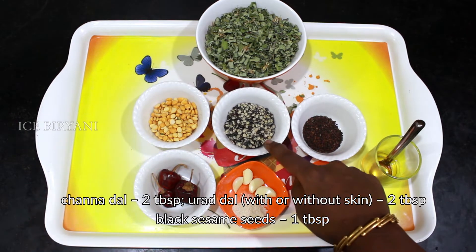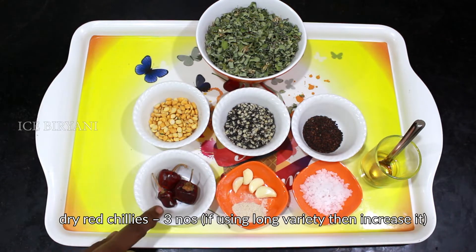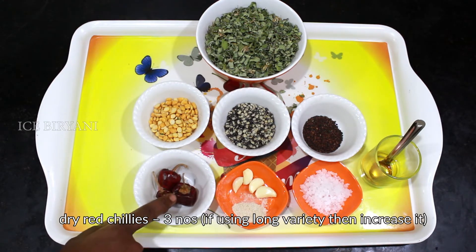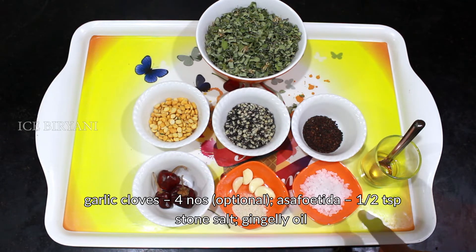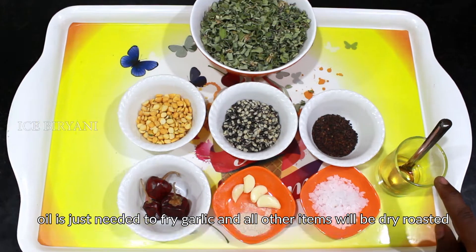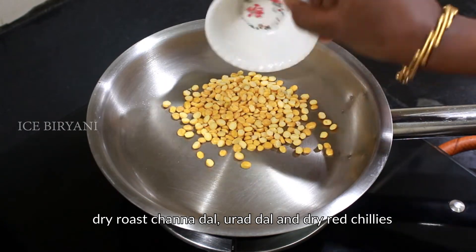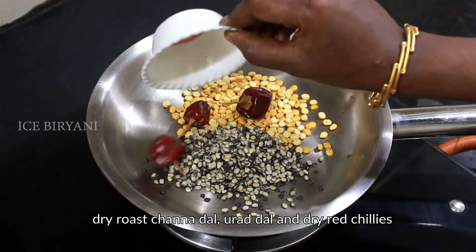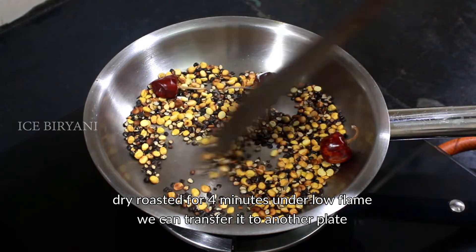2 tablespoons, 3 tablespoons. Add 4 churps in the pot, add 1 teaspoon of chicken. Put the pot and the oil into the pot, put 4 minutes to the pot.